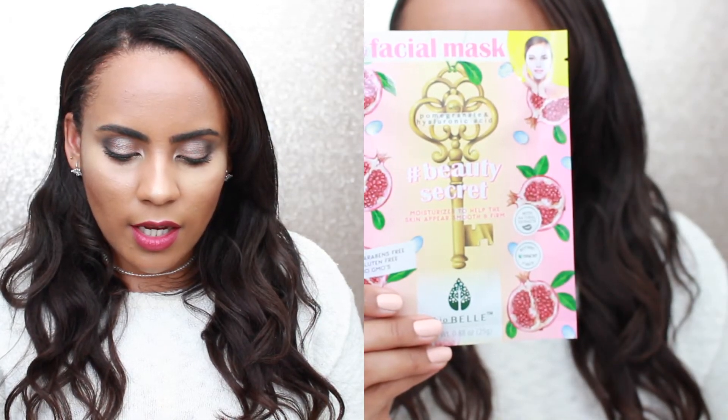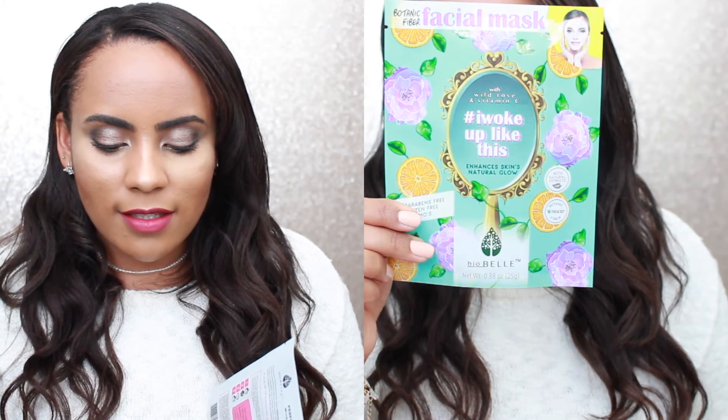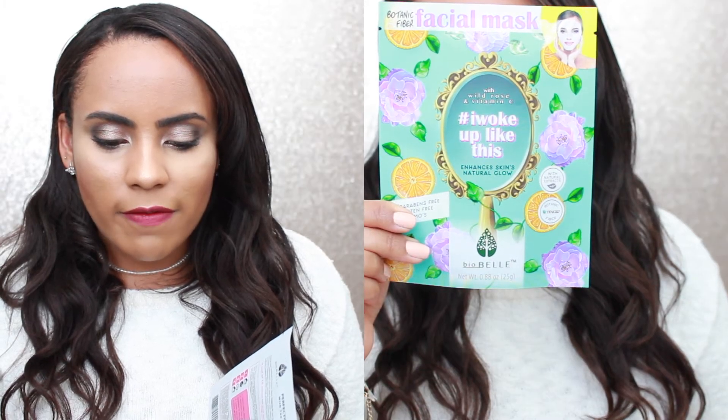The last products in the box are three sheet masks. We got one Botanic Fiber Facial Mask with pomegranate and hyaluronic acid — it says it moisturizes to help skin appear smooth and firm. The three masks are paraben free, gluten free, and non-GMO. There's also the 'I Woke Up Like This' mask, which says it enhances the skin's natural glow — also a botanical fiber facial mask, and one I've been really wanting to try.